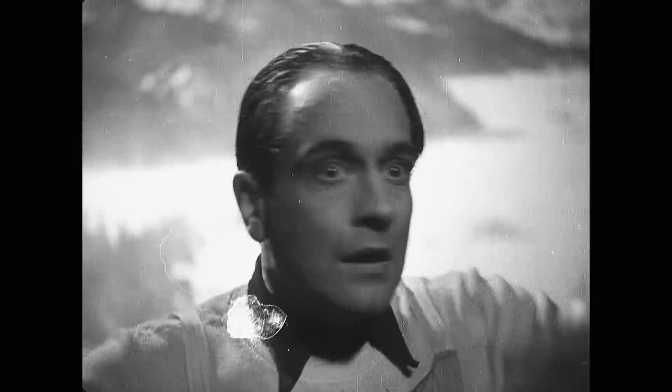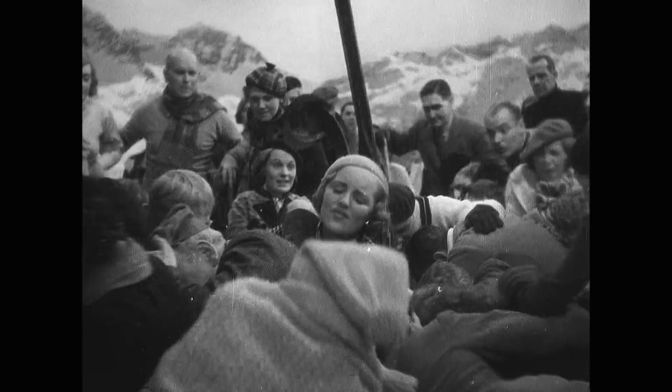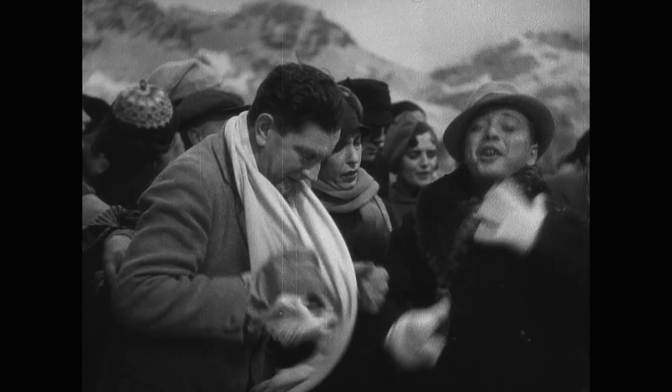So in 2002, while looking for the next best option, Criterion found a 35mm nitrate print once owned by legendary studio producer David O. Selznick, which you're seeing here. However, Selznick's print was so loaded with scratches and looked extremely grainy that we set the print aside in the hopes of finding the most original film element possible.